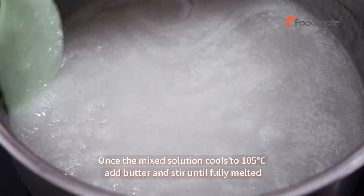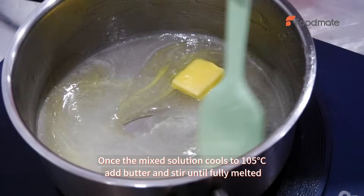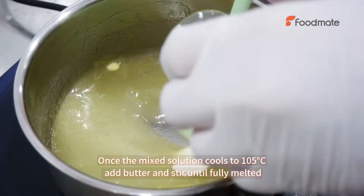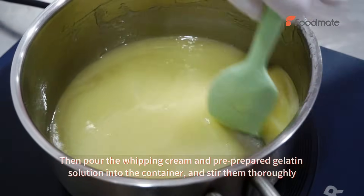Once the mixed solution cools to 105 degrees Celsius, add butter and stir until fully melted. Then pour the whipping cream and pre-prepared gelatin solution into the container and stir them thoroughly.